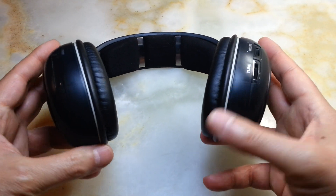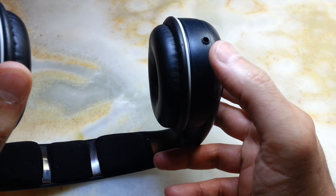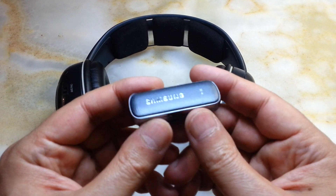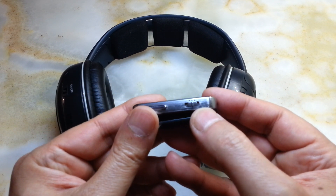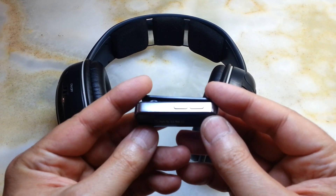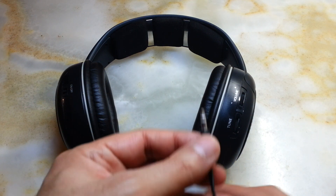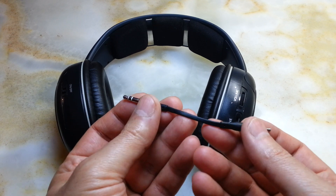In this video I'm going to show you how you can add a 3.5mm jack to these headphones to make them wired, or with the aid of a Bluetooth receiver — in this case a Samsung that works as a sender as well as a receiver. You can buy them very cheaply, at most five pounds.